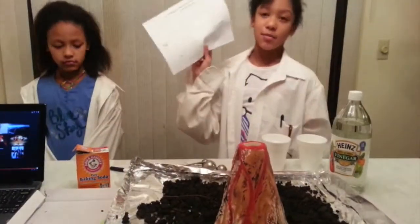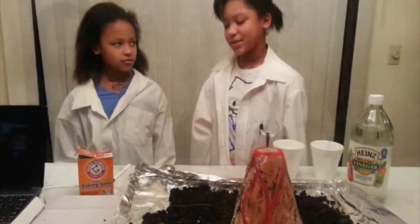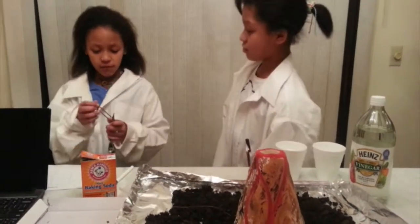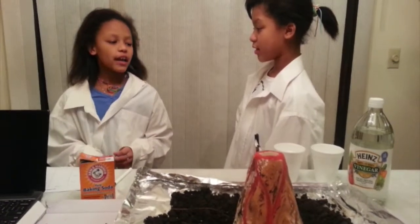This is the chart that I'll be using to record my observations. What measurements should we use today, Asiana? We should use a fourth teaspoon, a half teaspoon, and a tablespoon.